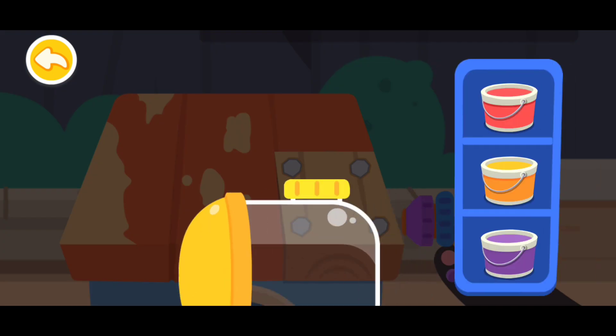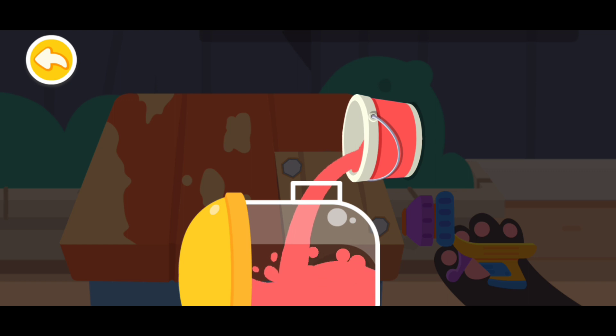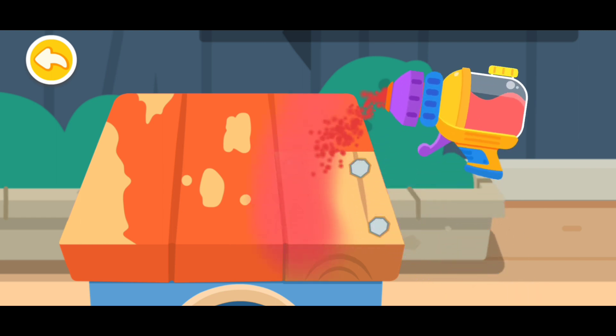Pick the color you like. Spray paint the doghouse with the pretty color.